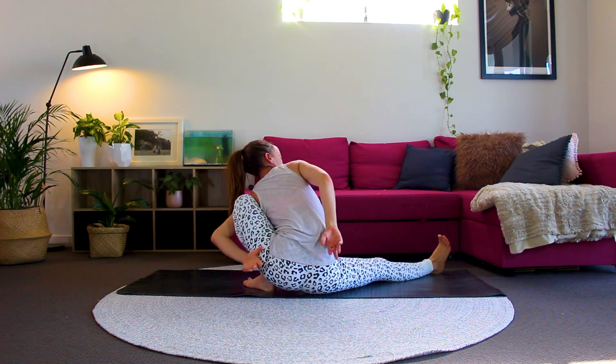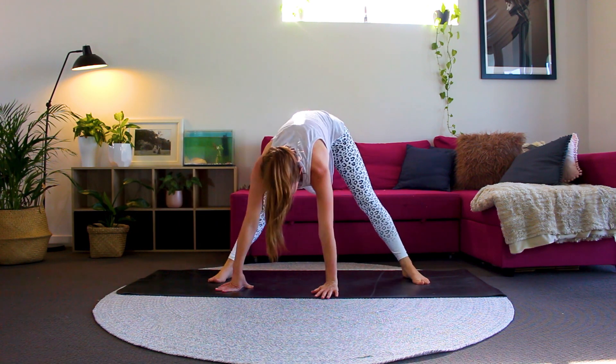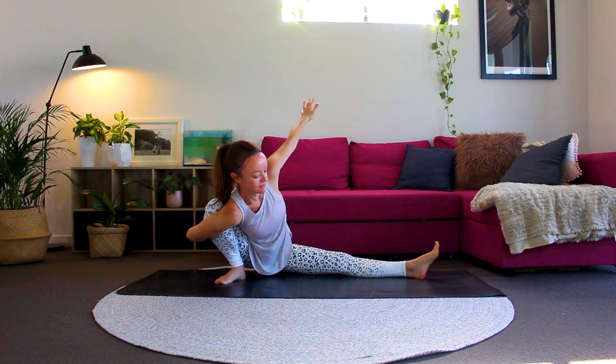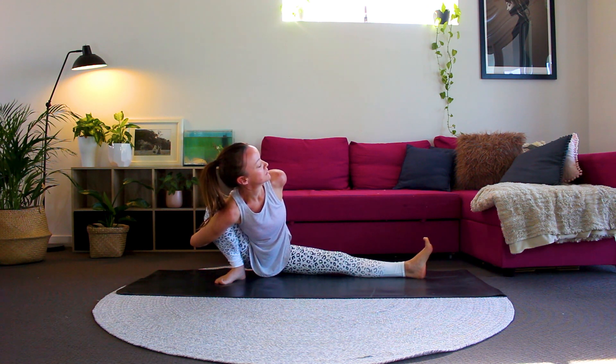Let's come into this same pose on the other side now — bending into your right knee, left leg stays extended. Hands can stay on the ground, or you can come into the full bind with me. Right hand on the earth, left hand towards the ceiling. Spin that right hand around and bring it towards your back. Bring the left hand down to meet the right — you might just be holding onto fingertips here, or you may be able to grab onto the wrist of your left hand with your right fingers. Breathing deeply here.